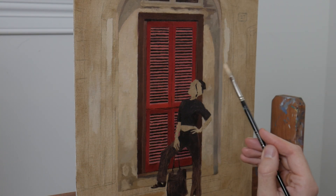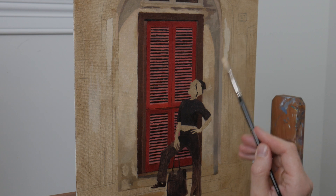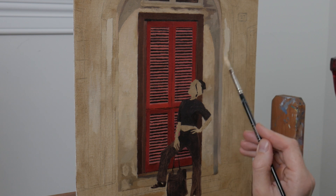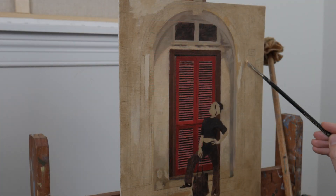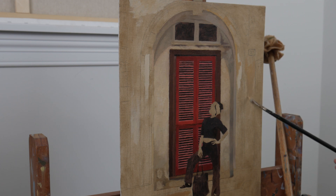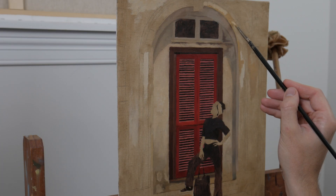Sometimes I think that people might hear a word like 'procedure' and run a mile, thinking that it might stifle creativity. Though having a solid process, I feel, is the best way to not necessarily guarantee results, but at least give yourself the best chance at getting the best results possible.